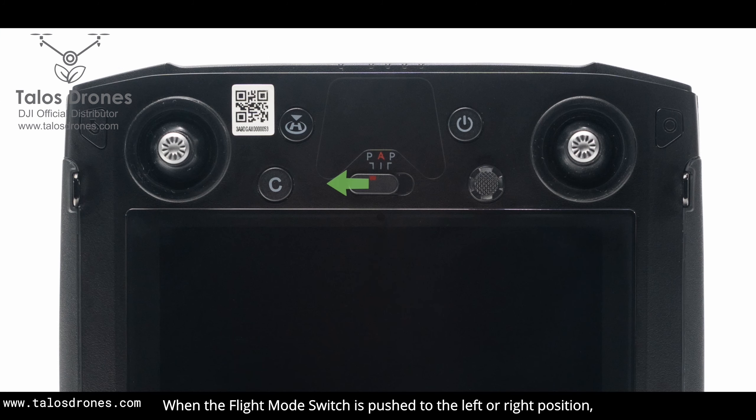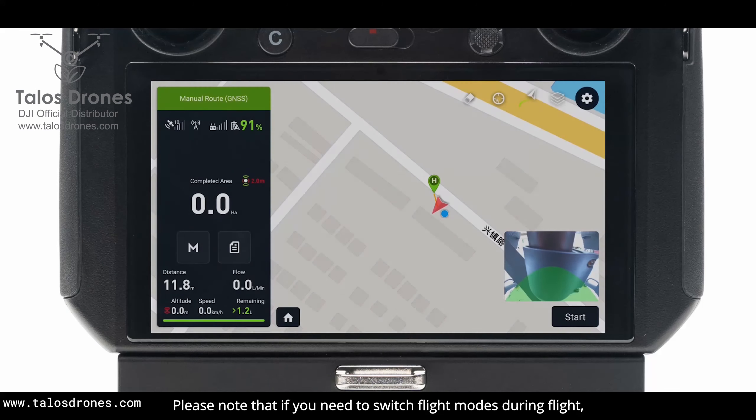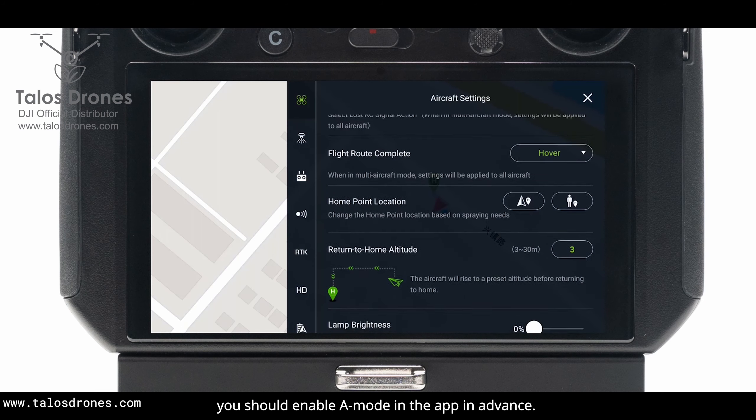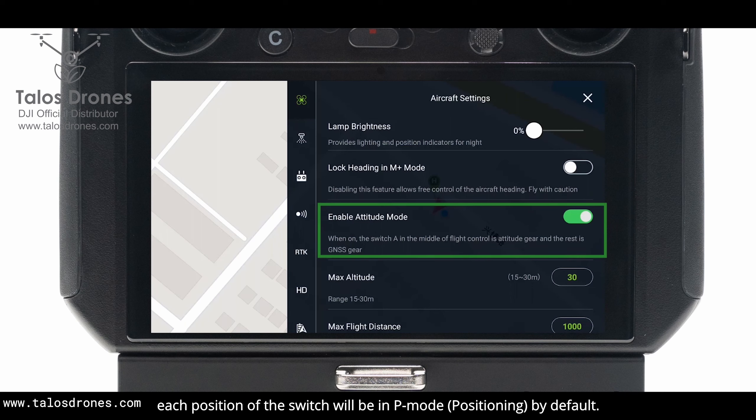When the flight mode switch is pushed to the left or right position, the T20 is in P mode — positioning. When in the middle, the T20 is in A mode — attitude. Please note that if you need to switch flight modes during flight, you should enable A mode in the app in advance. Otherwise, each position of the switch will be in P mode, positioning, by default.